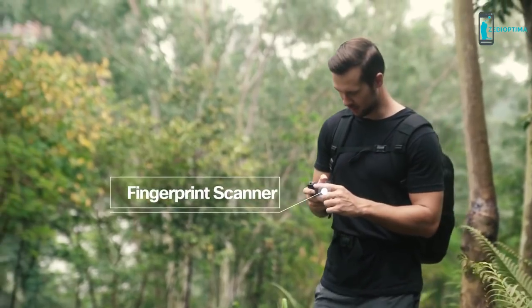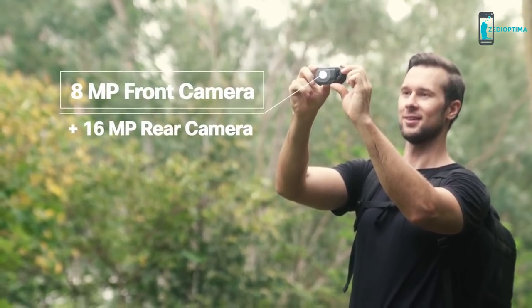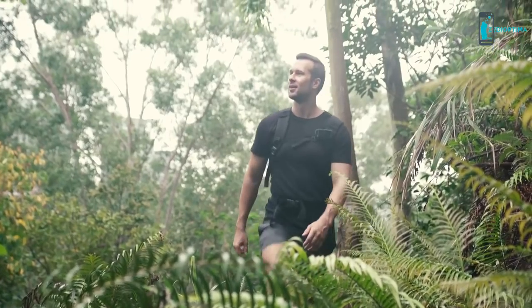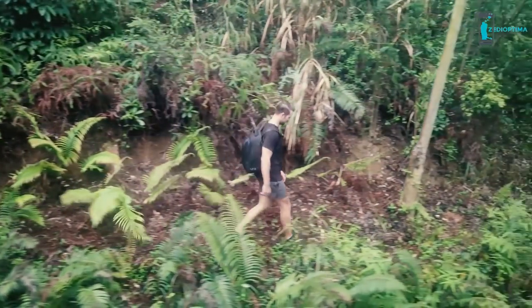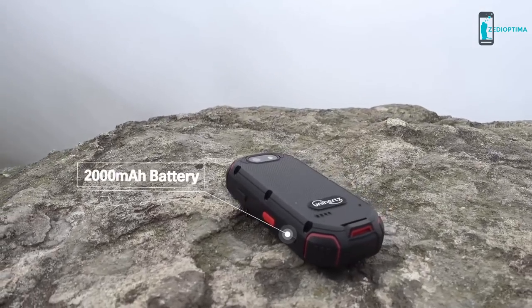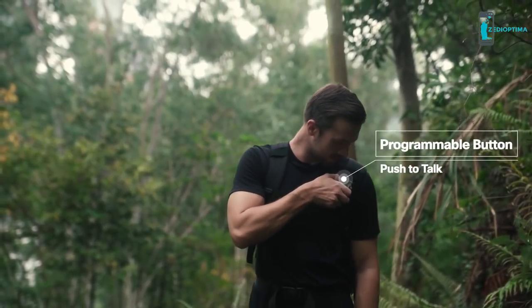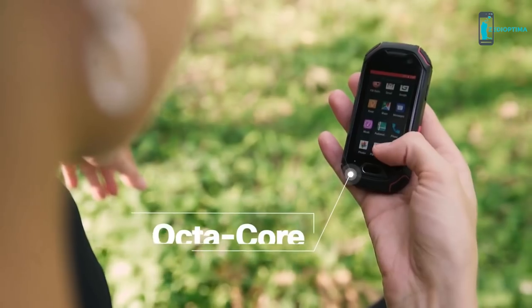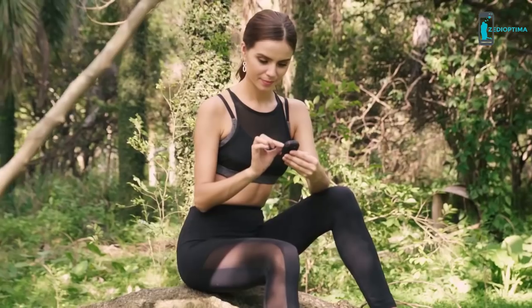The fingerprint scanner lets you quickly unlock the screen for fast access to phone and camera so you won't miss any important calls or photos. The Atom includes a handy clip that makes it easy to carry securely for outdoor activities. Although tiny in size, it comes with a 2,000mAh built-in battery, more than sufficient for daily outdoor usage.